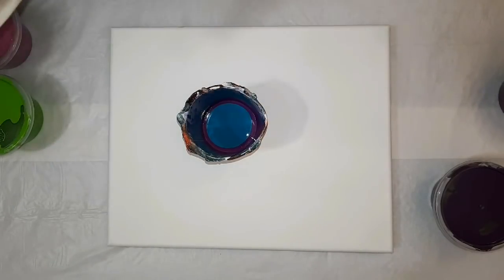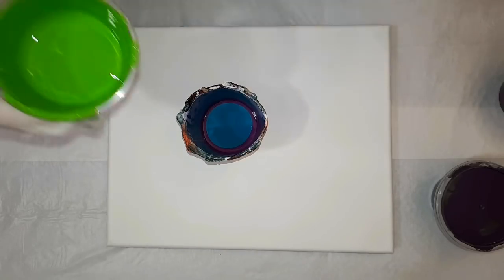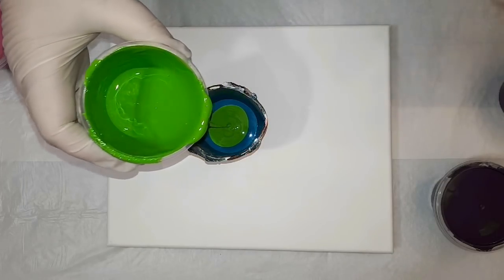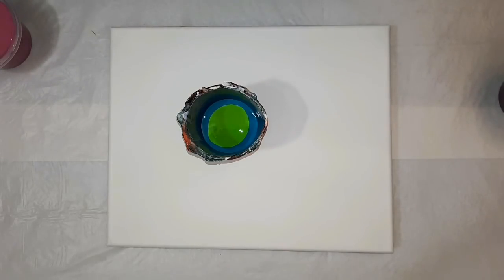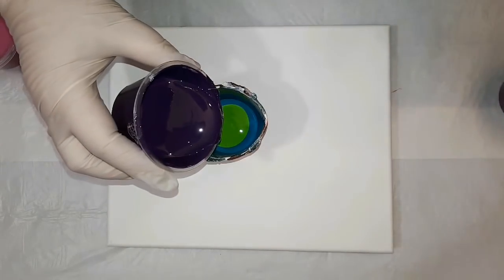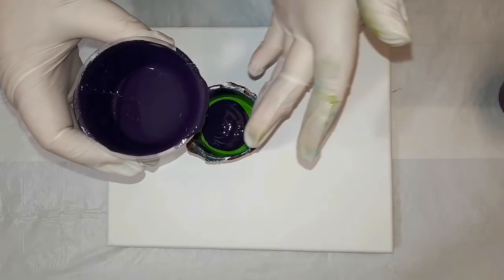These were all mixed with Liquitex pouring medium and Floetrol, which I have combined as my pouring medium — equal parts of that mixture to paint. There is no silicone in these paints, but the Floetrol and the pouring medium can cause some paint reactions, as well as the densities of paint pulling through each other to cause similar reactions.